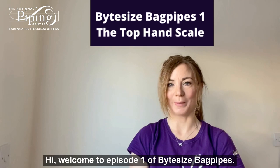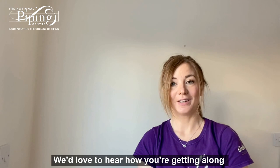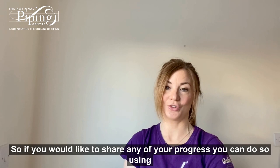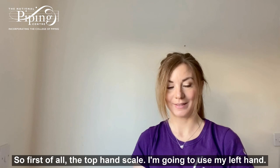Hi, welcome to episode 1 of Bite Size Bagpipes. My name is Margaret and I'm from the National Piping Center in Glasgow. Today we are going to look at the top hand of the scale. We'd love to hear how you're getting on and progressing through the series. If you would like to share any of your progress, you can do so using our social media channels, which you can find at the end of this video.